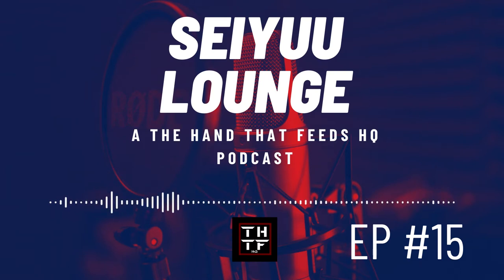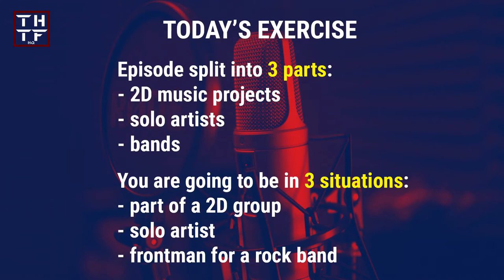In this episode, you and I will continue our journey through a recording studio and you will get to learn about how recordings for solo music projects work as well as for 2D music projects and bands. I will put all my experience in the music industry, also as a former music producer and composer, alongside information compiled over a decade about music production for 2D music groups and solo artists from seiyuu and music magazines, variety, radio and TV appearances.